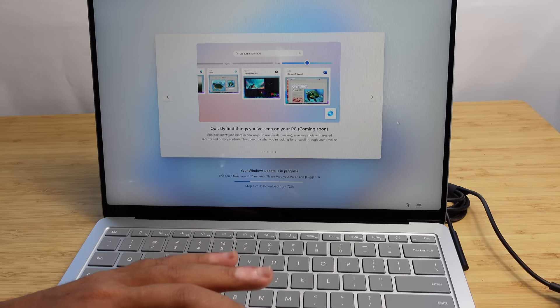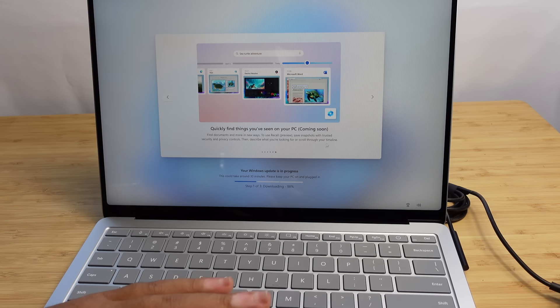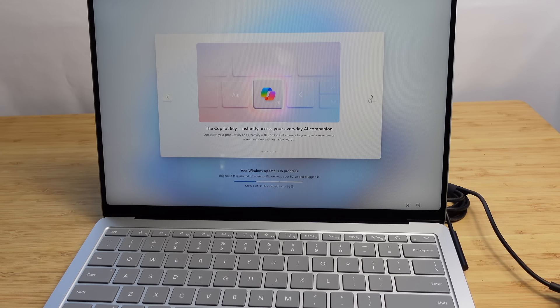With this updating process, updating and setting up your PC for the first time can take around 45 to 50 minutes because it has to download, install the update, and then set up all the different accounts. We're at 98% of downloading the update and almost good to go. We'll see what step two is — that's going to be exciting as we get our Copilot Plus PC powered on to demo some features.